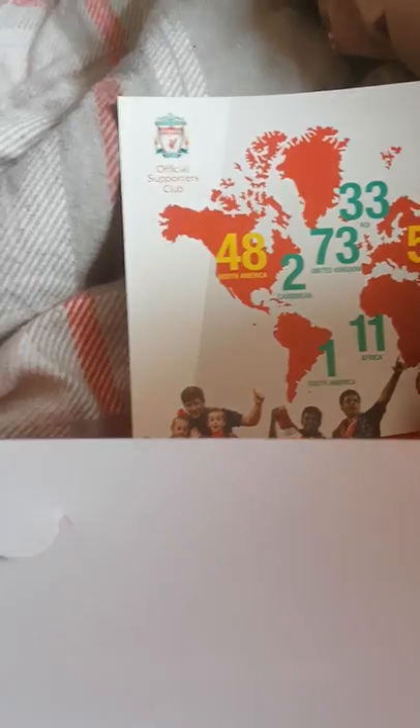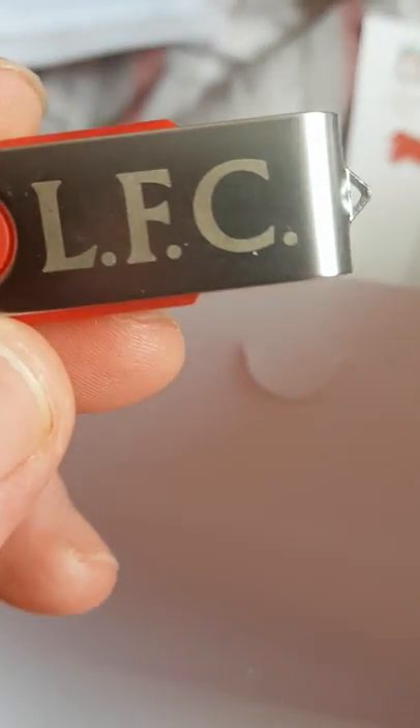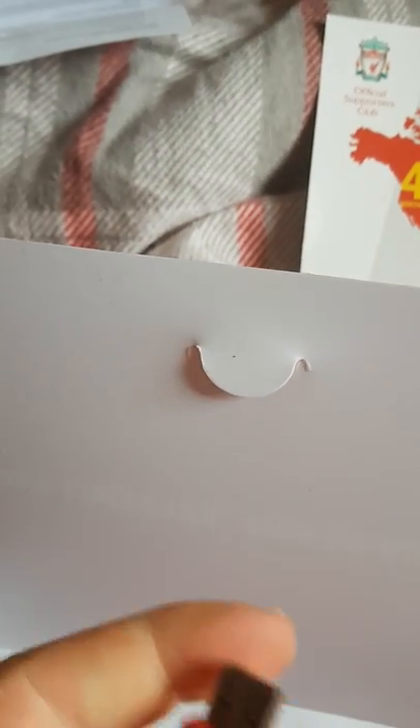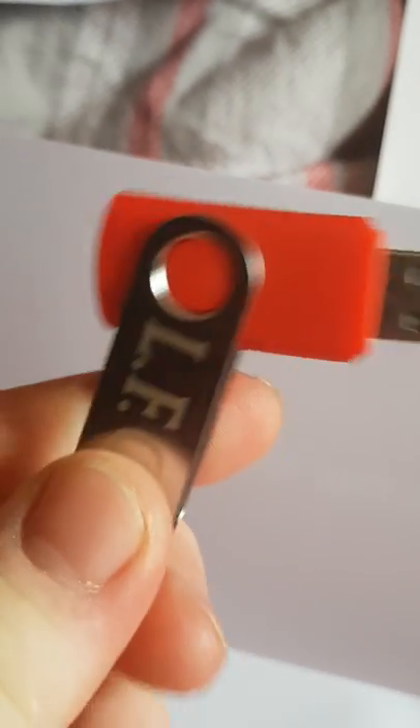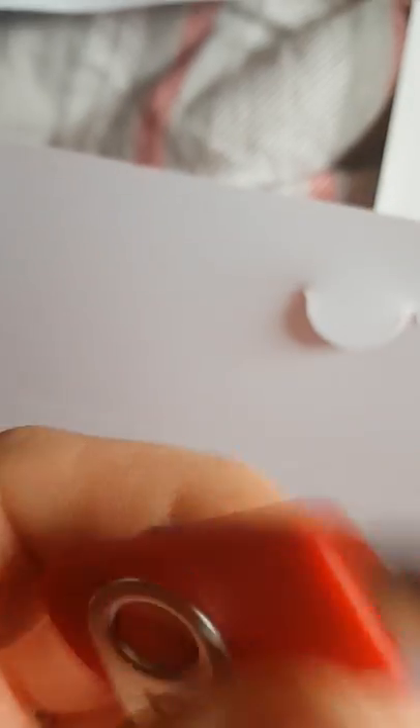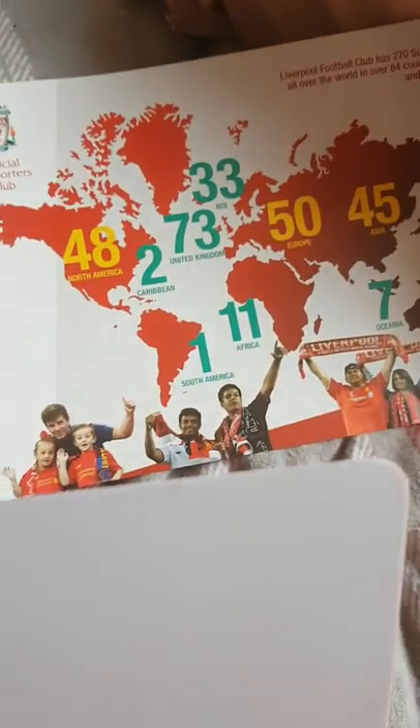Okay, nice — this is a USB stick! A USB stick. You put it in your computer, that's cool. And what does it do? You save things on it, yeah. I'm not sure what key it is but let's see.